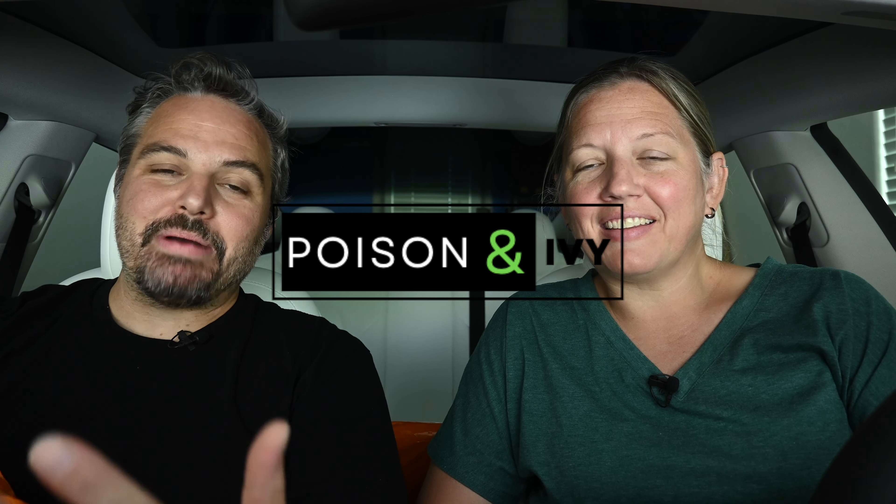Hey, welcome to Poison and Ivy, and welcome back if you're a subscriber or you're catching us for a second or third time. We appreciate you. What do we got today, Shelly?